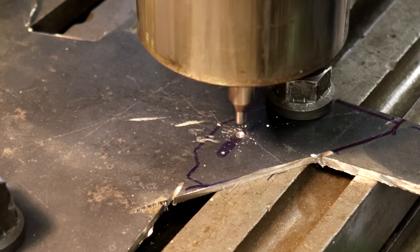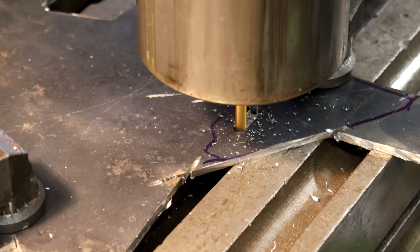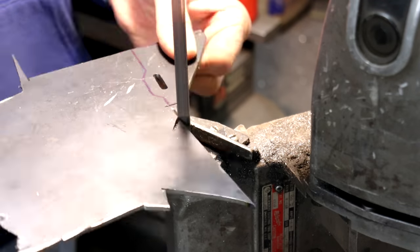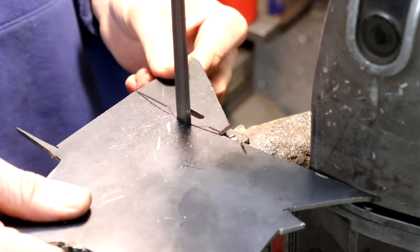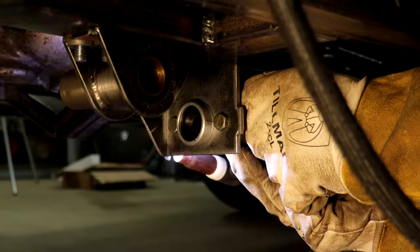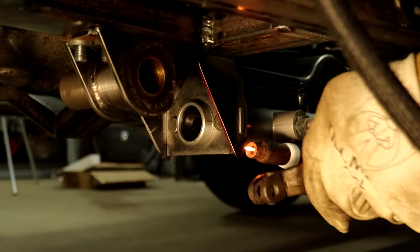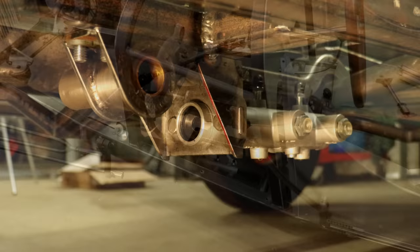Once I finished welding up that little linkage and double-checked its fitment with the master cylinder and brake pedal, what I'm doing now is making a couple of gussets that will support the tab I made earlier that the master cylinder bolts to. Here you can see how the slots I cut in those gussets kind of mate up with the tabs I made on that original bracket. I always like doing things like this when welding together steel parts because it creates an actual mechanical fit between the parts so that you're not relying completely on a weld to hold things together.